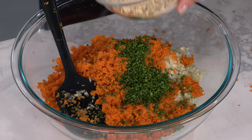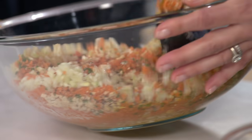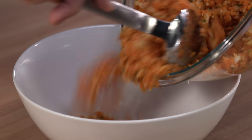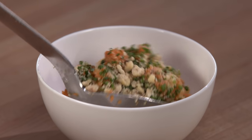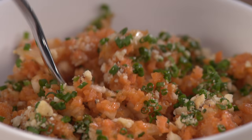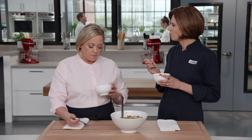Now we'll add half of our hazelnuts and the dressing — the honey and the orange, all these flavors are going to come together. What gets me right away is the texture of the carrots. Let's get this into the serving bowl, add another quarter cup of minced chives, and top with the rest of our hazelnuts. You don't have to let this sit — you can eat it right away. Not bad for five minutes of work!